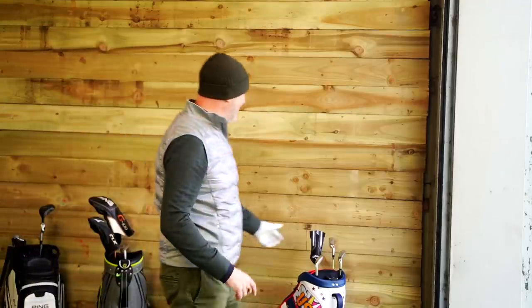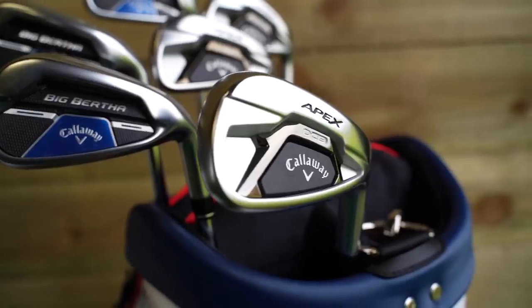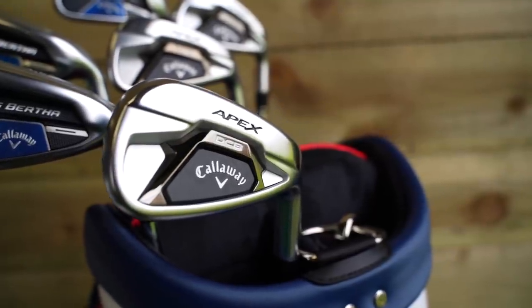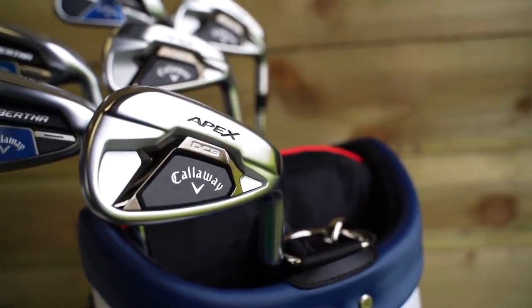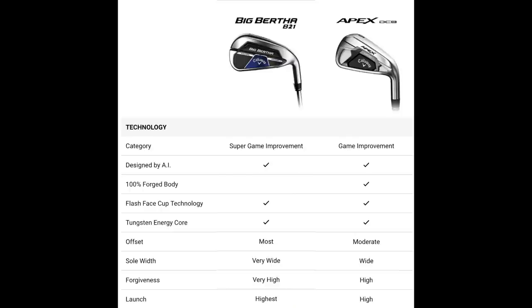I'm talking about two irons from Callaway. Both are fairly recent releases — the B21, which came out in the latter part of last year, and the brand new DCB model. They're very different but both aimed at the same market. They class themselves as game improvement irons, and the B21 would be what we call the super game improvement category — who doesn't want some super game improvement? Well, I know I do.